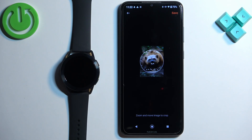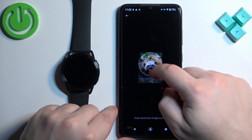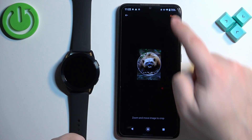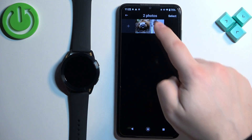Now we can tap on a picture and crop it. The whole picture won't fit on the watch face, so we need to select the part we want. You can zoom in, zoom out, move up and down, left and right. Select the part of the picture you want on your watch face, then tap the Save option.